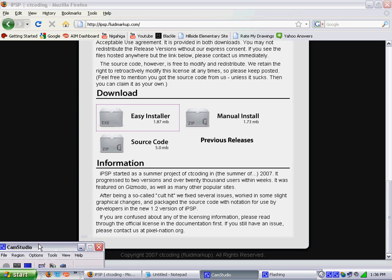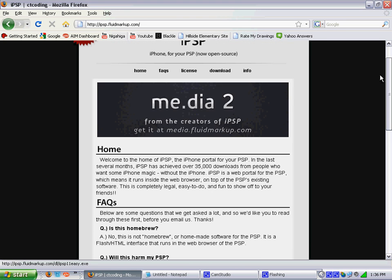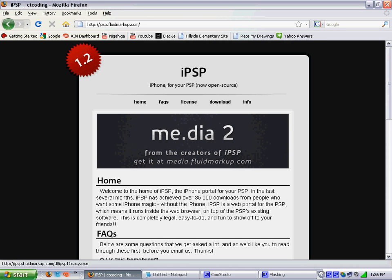Hello, today I'm going to show you how to get the IPSP, or iPhone portal, on your PSP. As you can see it says 'iPhone for your PSP' — no open source.